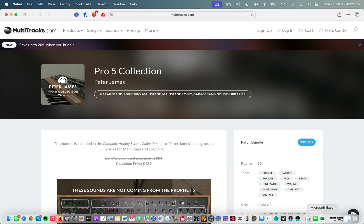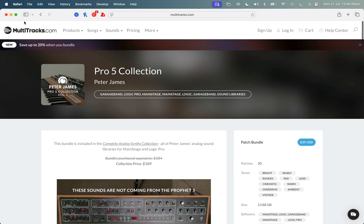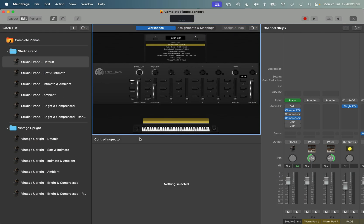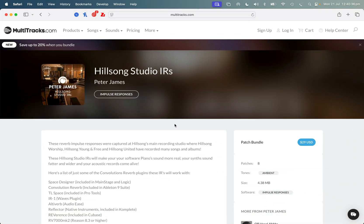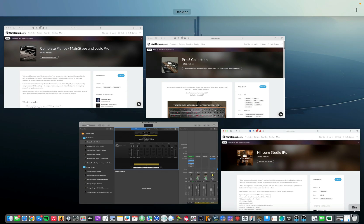My go-to warm pad comes inside this product for free. I've got custom reverbs, and I've even got an impulse response of the Hillsong Studio included in here. Basically, an impulse response is a way of capturing the reverb of a room. So I can put these pianos through it — actually any audio — and it makes it sound like it was recorded in the Hillsong Studio. It just makes a piano sound more realistic. My favourite impulse response that works with pianos is included in this product.